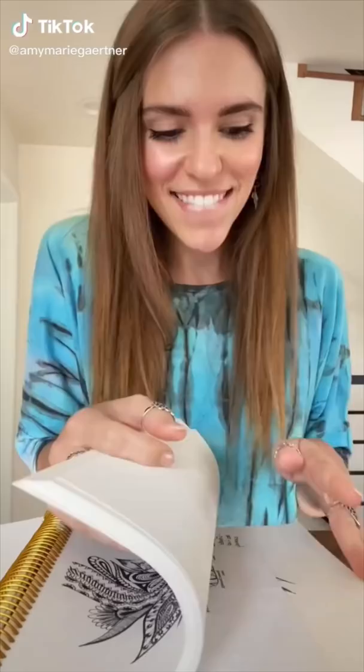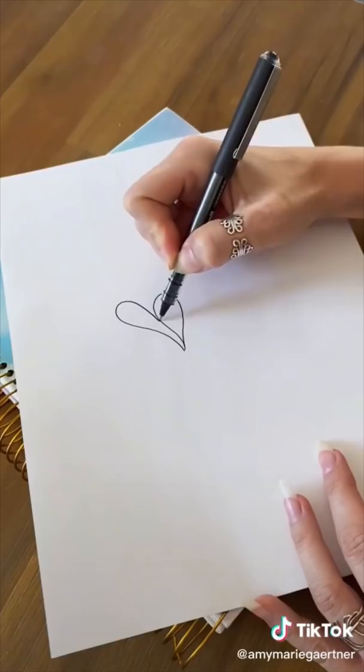Take a moment to grab a pen and some paper and I'm going to show you another easy doodle. You're going to start off by making a shape. It does not matter what the shape is, it can be anything. And then you're going to build off of this one with more of the same type of shape, whatever it is that you drew.